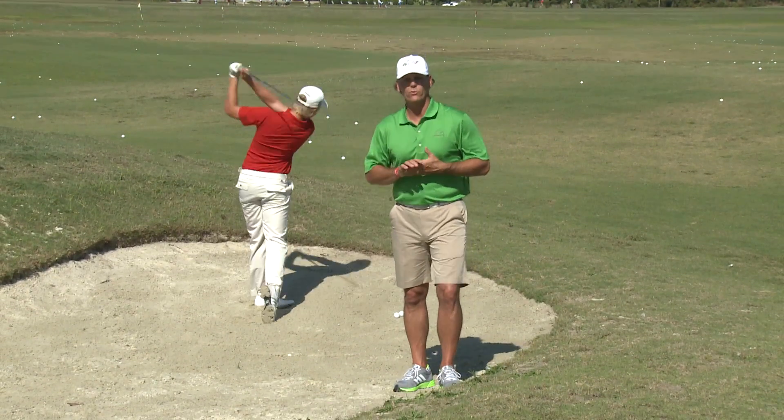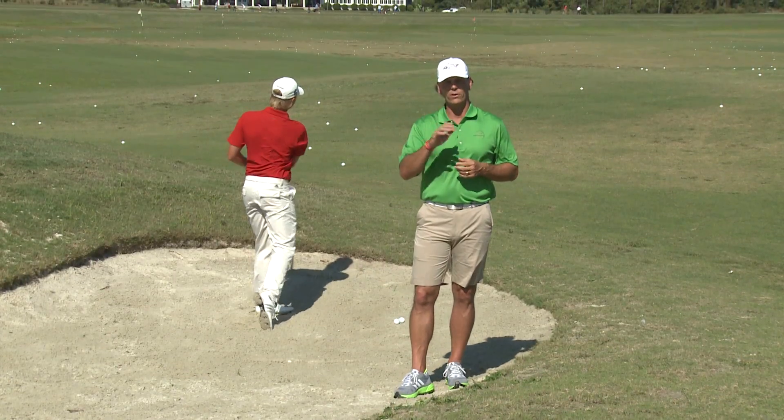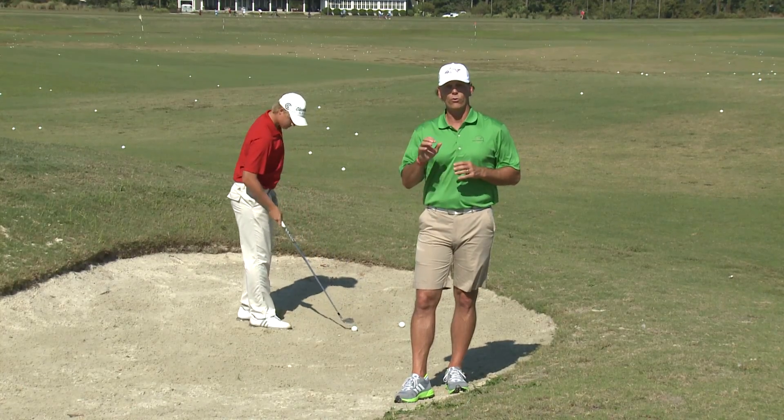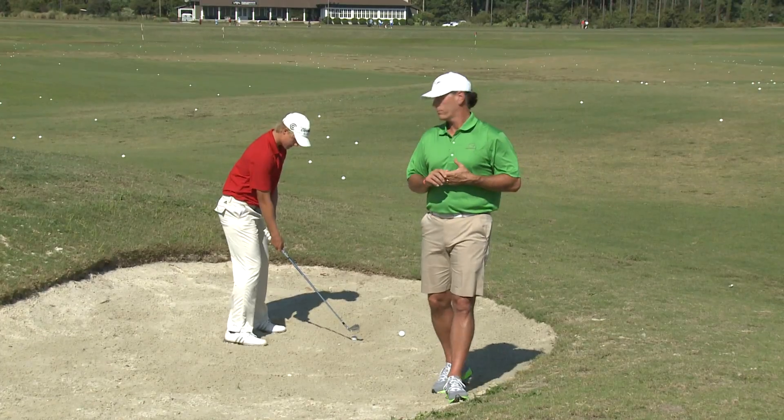Today I have one of our high school students with us, Lucas, who's going to help demonstrate, and I'm going to touch on a couple key things that you must do in order to hit a good, crisp, long fairway bunker shot.